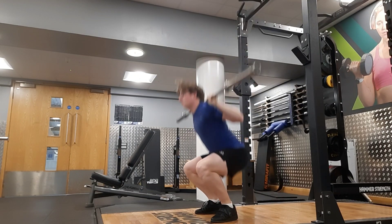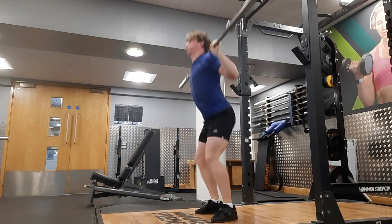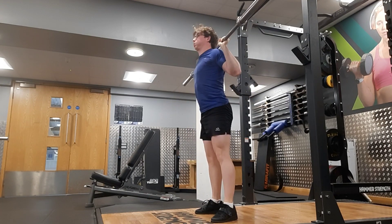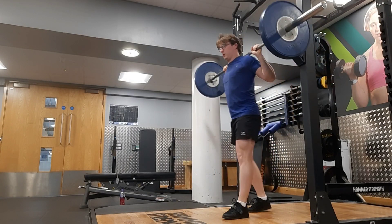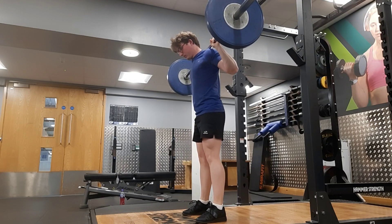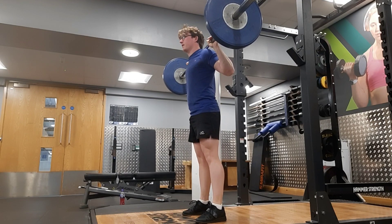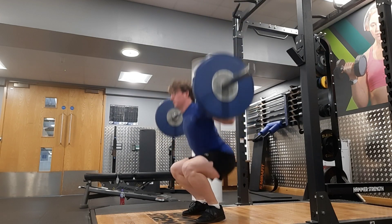My SI joint has been feeling very sore, especially on the left side, for the last week or so. I think the sumo deadlifts and lunges are both playing a role in it, so I'm having to be careful about how hard I push today — I didn't do too much.